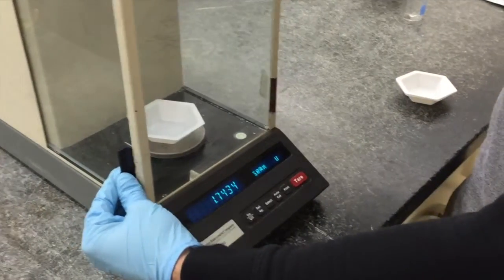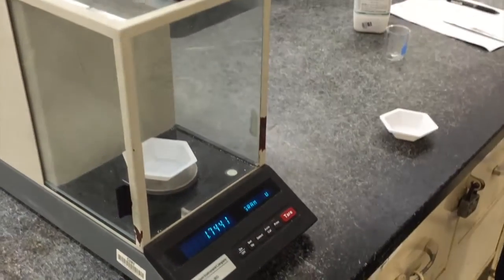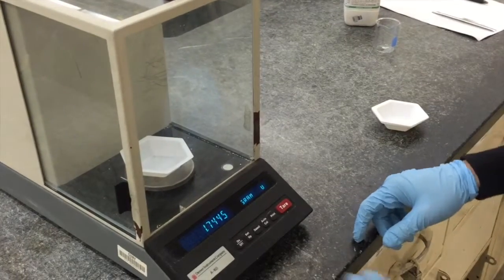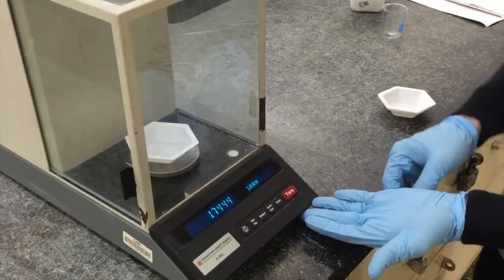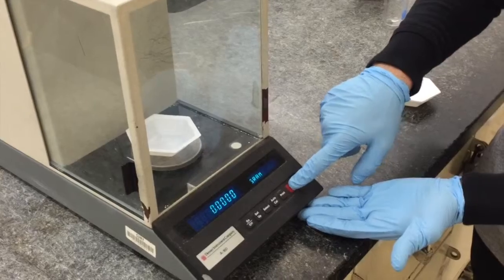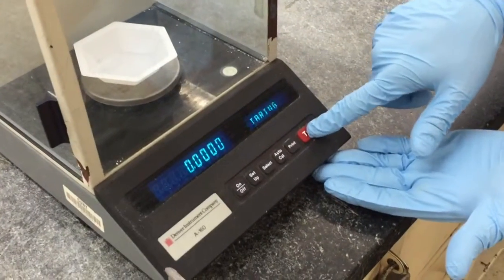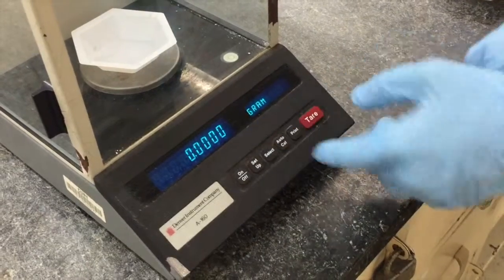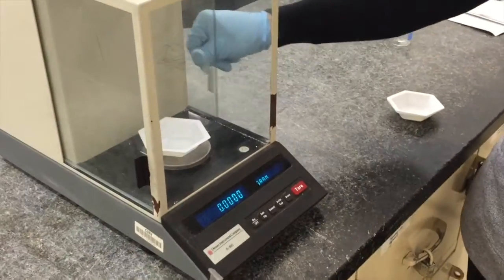Once the sliding doors are closed, press the red tear button on the right side of the device. Tearing or zeroing the scale subtracts the weight of your weighing boat from any weight measurements you take of your compound, by treating the weight of the boat as zero. Press the button a few times to ensure the scale reads zero, although some fluctuation in the last digit is normal.